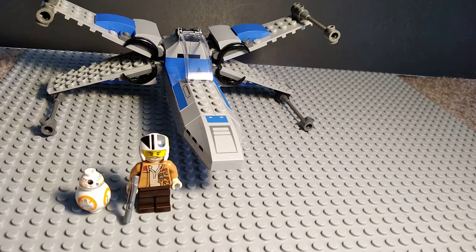Hey guys, so today I got this Resistance X-Wing, and I got it for around $20. It's a 4 plus set.